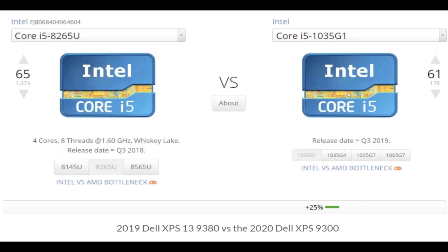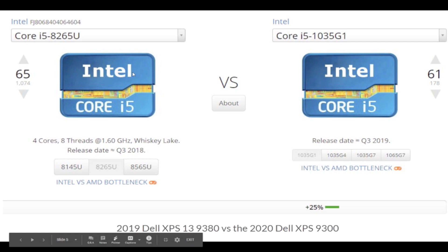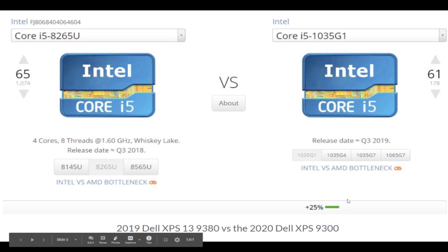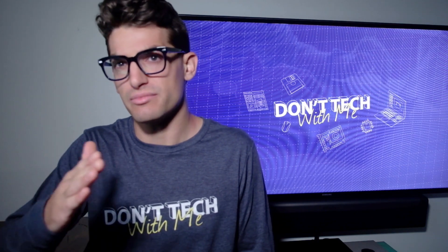Now let's talk about the processor and why I think this is good for video editing and graphic design. Looking at the past i5 model in the Dell XPS 13 — the i5-8265U — versus the latest in the new Dell XPS 9300 with the 1035G1, we're seeing a 25% boost in performance. That's going to make a difference for video editing, allowing smoother timeline playback at 1080p and faster export times.